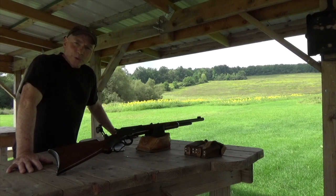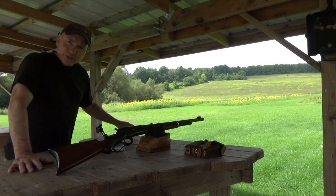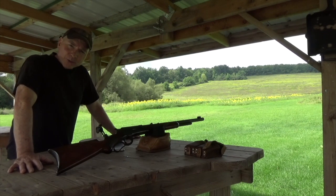Hey guys, thanks for tuning in to another edition of Toad's Missing Show. We're going to be doing a lot of missing today — we're going to start at 100 yards and we're going to miss quite a few shots.